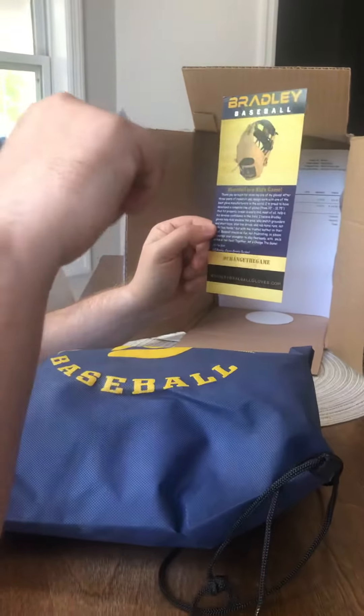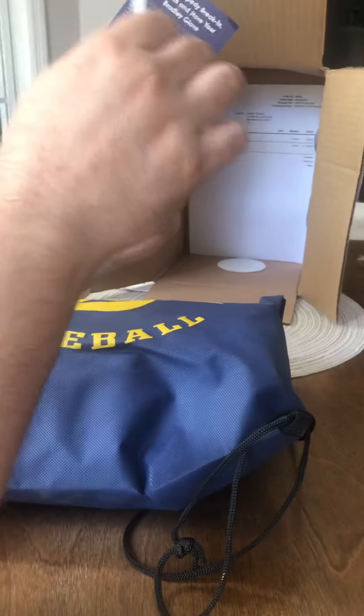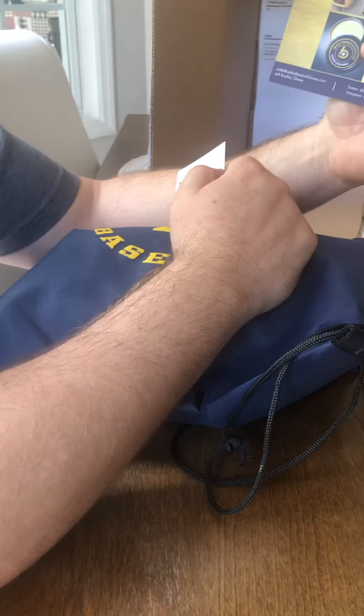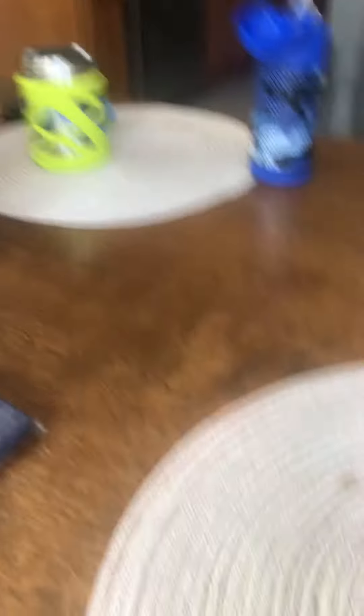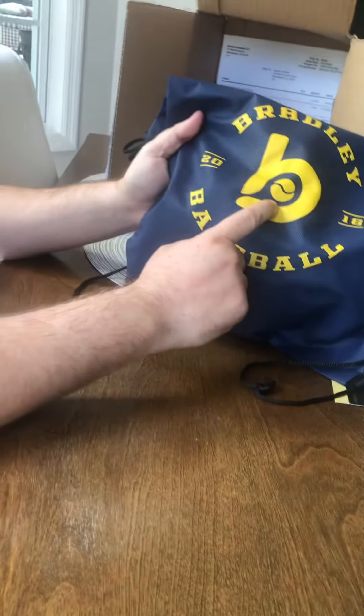If the glove is as good as everything so far, we should have also grabbed some leather conditioner from him. Thank you to Mr. Bradley — he's the one we just bought it from. We ended up spending about a hundred bucks total. The bag is really cool — navy and yellow.